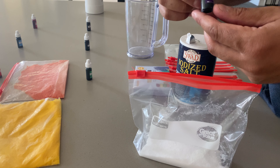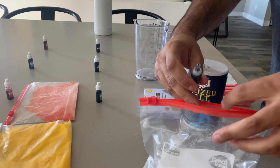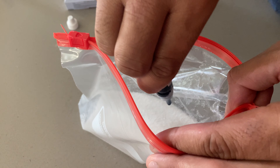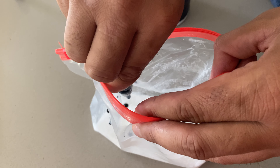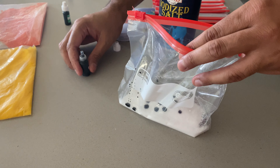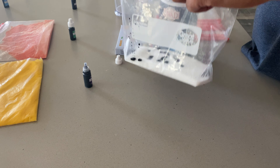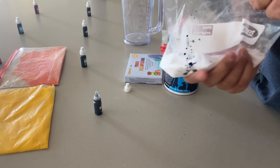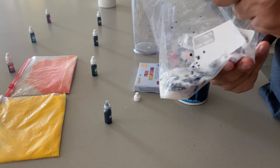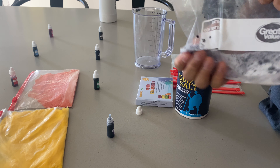Once you have all the salt in the ziploc bag, take your food coloring and drop about 10 drops in — that's really what it takes for half a cup. It depends on how concentrated it is, so you can start with 10 drops and see where it goes. Now the fun part: you have to keep mixing the bag to get the clumps out. It'll probably take about a minute of mixing.